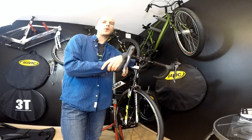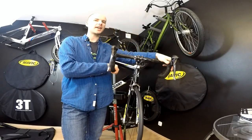Hello and welcome to our Cannondale studio. We are still upgrading our Cannondale Cat 10 bike.